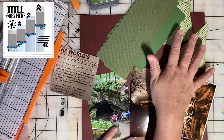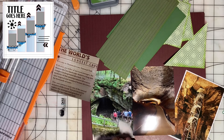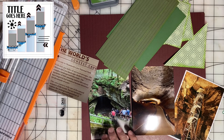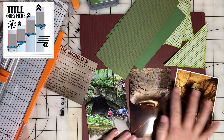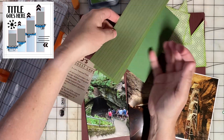I picked some very earthy colors to use — lots of greens — because outside of the cave it was a beautiful park area with lots of plant life and timber, and then inside the cave it was obviously earth tones.